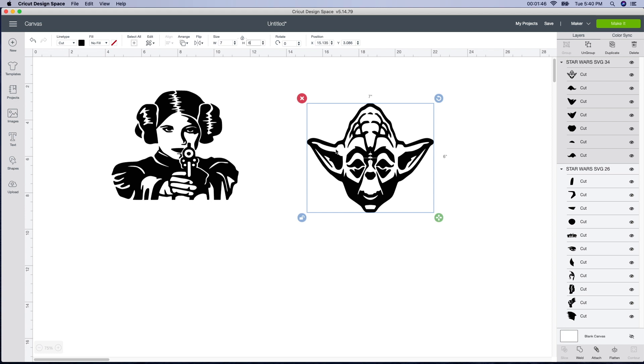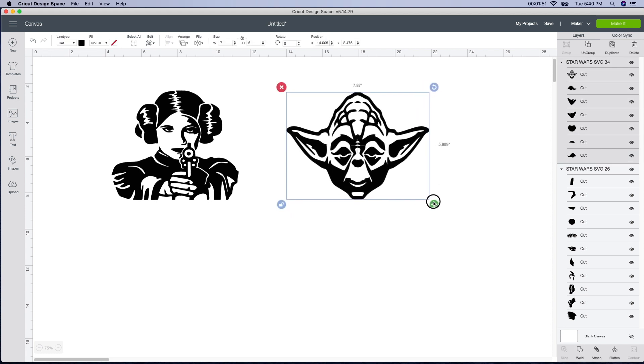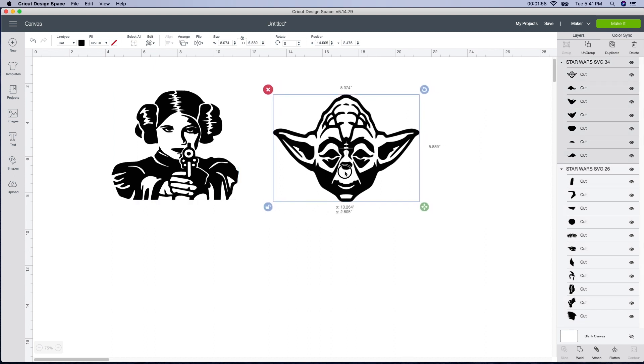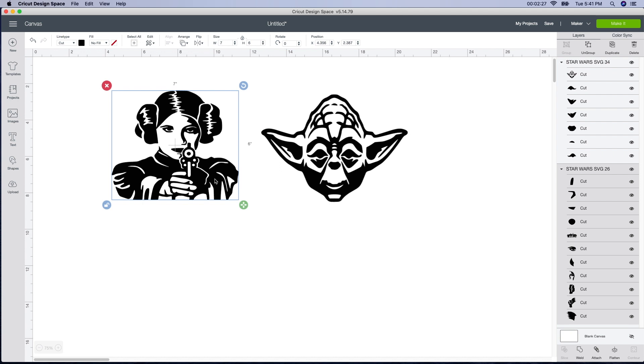You can do it whatever size you want. This face looks kind of distorted to me, so I'm actually going to move it over a little bit. Emma is sitting next to me — this is her project. Basically what I'm going to do is cut this out so that when she puts it on the canvas, she can just paint over it. She's going to paint her canvases — one's going to be green for the Yoda, and the other one is going to be white for Princess Leia. So we're just using this as a stencil.